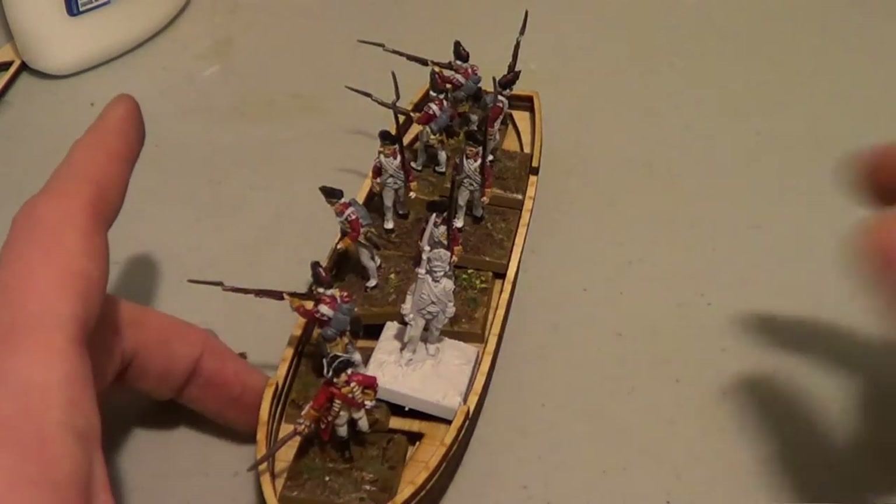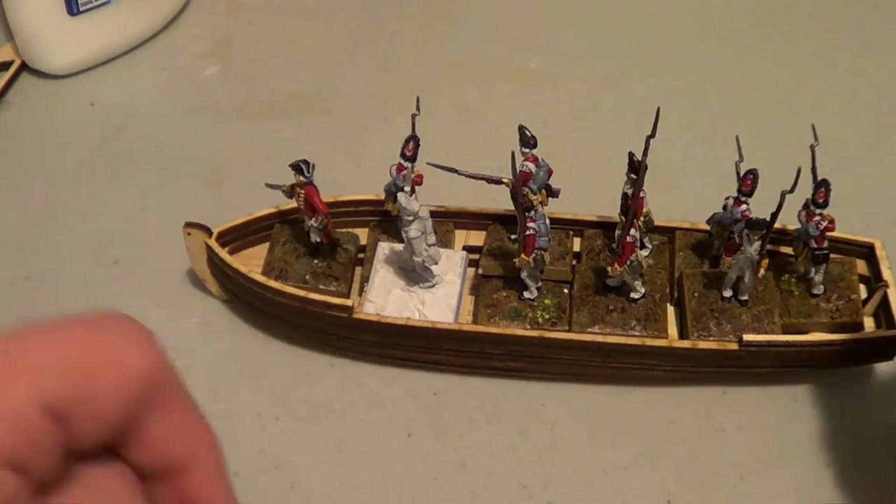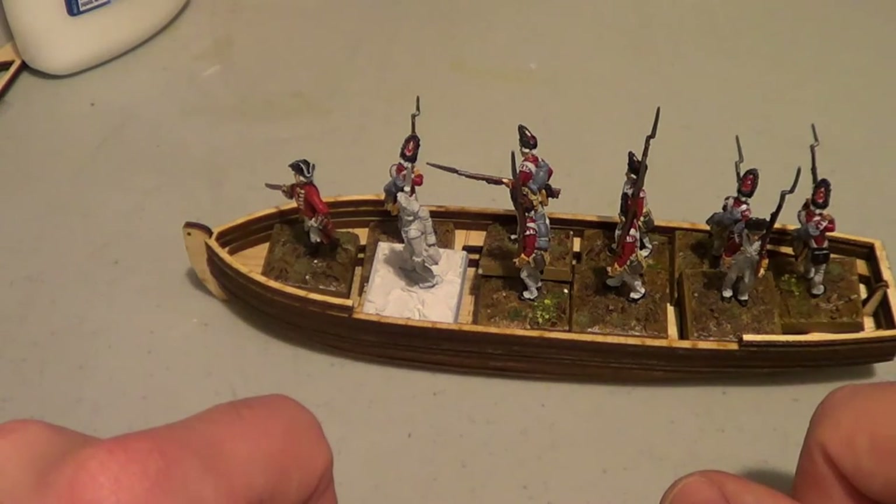That's actually got my NCO unpainted there — I apologize for that. But yeah, it's actually looking pretty good. I'll come back and just show the actual finished product and talk a little bit about the build.